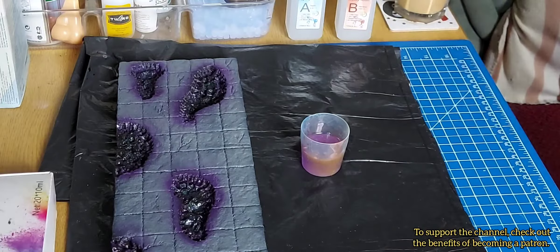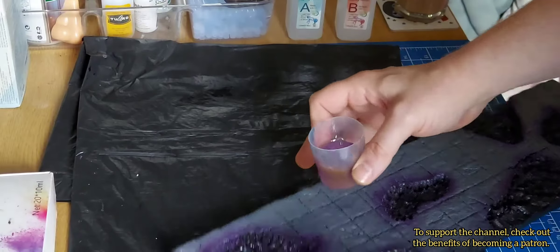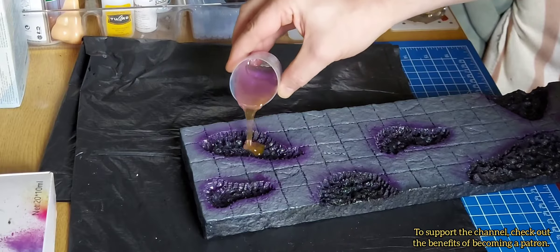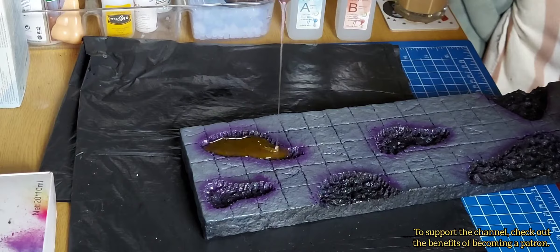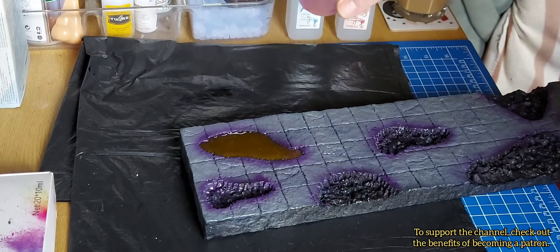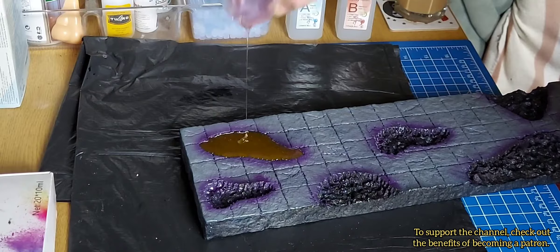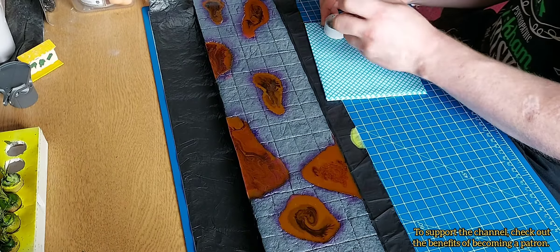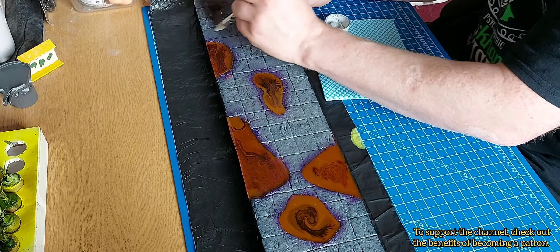Going right up to the edges was kind of a fail — that was a mistake on my part and I explain it later. I make all these mistakes so you guys don't have to! As you can see, if you pour the resin from a height it eliminates as many bubbles as possible.